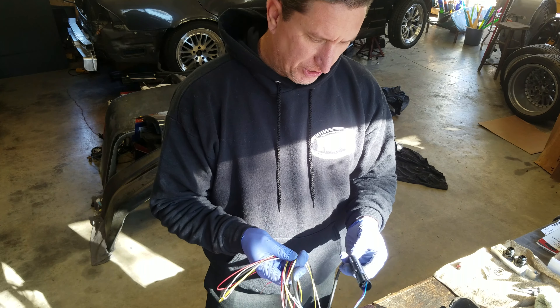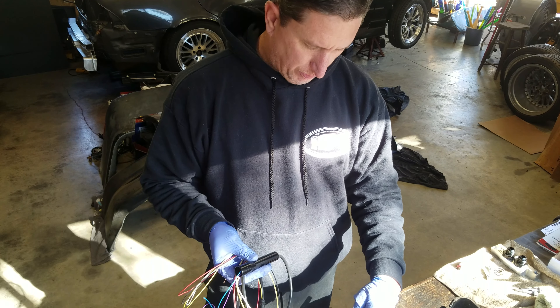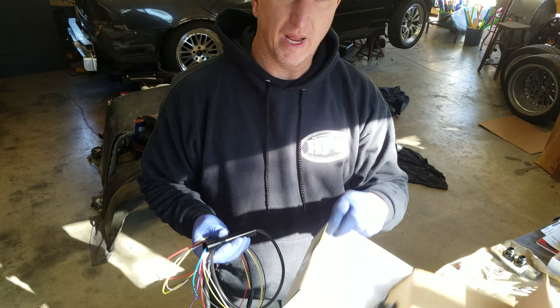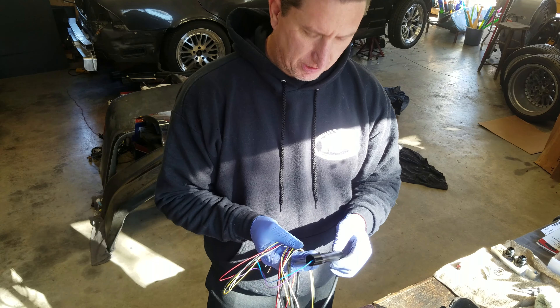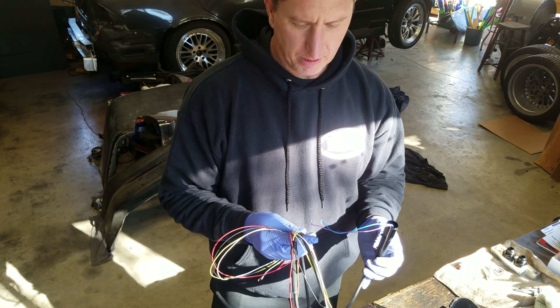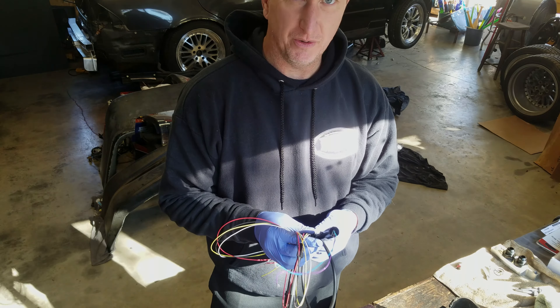I ordered one of these JEGS Super Slim Shift Lights, part number 41810, and just did a little experimentation — taking it apart and was able to desolder the LED and remote mount it. So I'm going to show you how to do it.